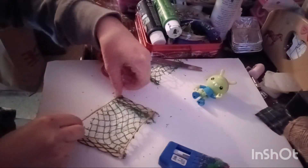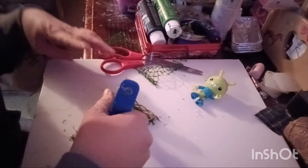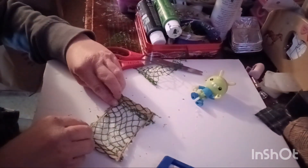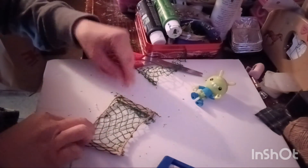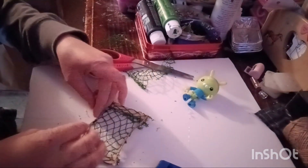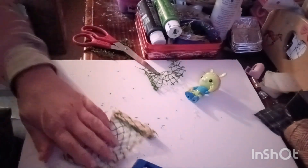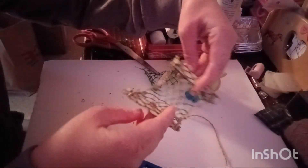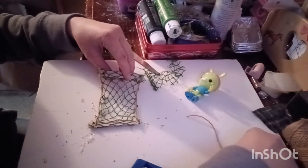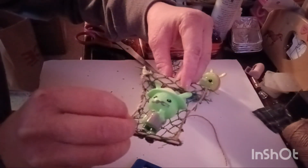Just please be careful doing this, because you can so easily get burnt. Cut off the extra. So now we have this little net that he can sort of lay in. Demonstrate, Ranger Marsh — just like that, so you can kind of lay in his little hammock.